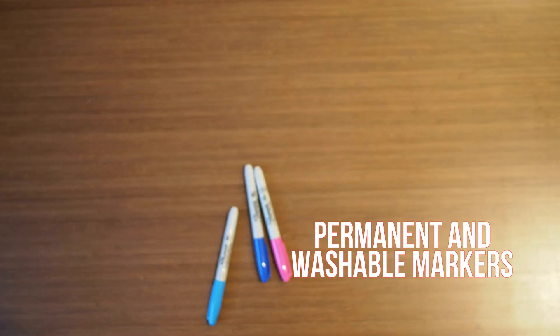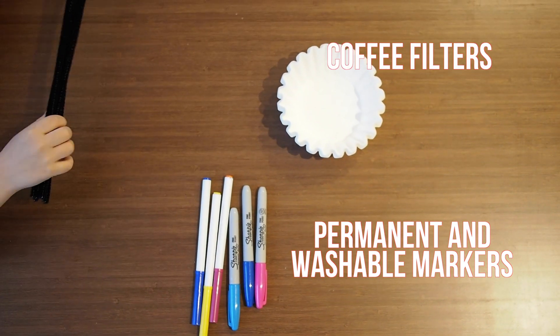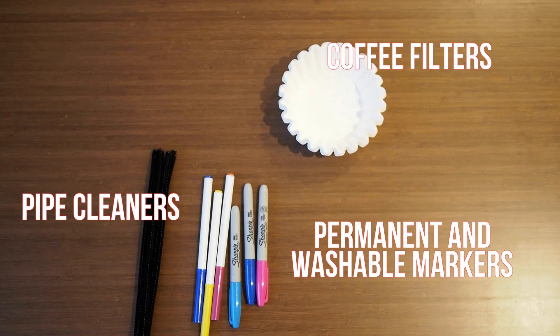For this experiment you will need permanent and washable markers, round coffee filters, black pipe cleaners, and water.